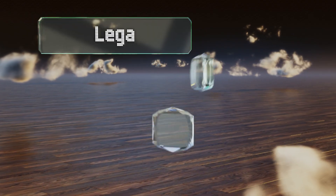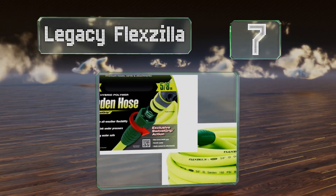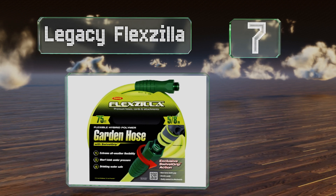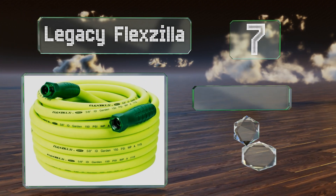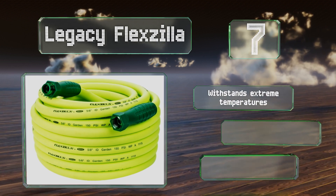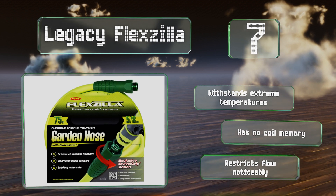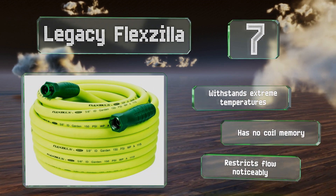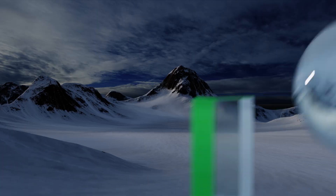At number seven, with its patent-pending swivel grip connectors, the Legacy Flexzilla attaches easily to most spigots and nozzles without too much trouble. It's got a hybrid polymer tube that's abrasion resistant and makes it safe to drink from. It withstands extreme temperatures and has no coil memory, but it restricts the flow noticeably.